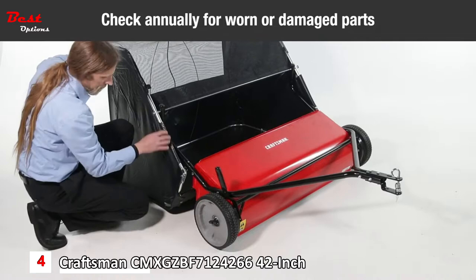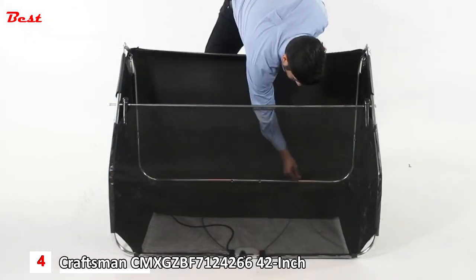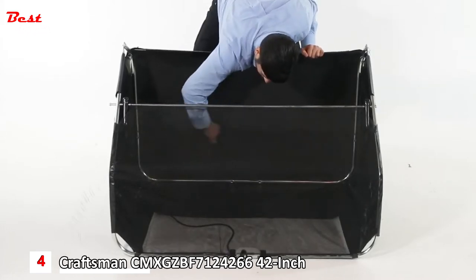Check annually for worn or damaged parts, and clean, inspect, and lubricate the gears. To collapse the hopper bag for storage, remove the two hopper support rods from the rear of the hopper.